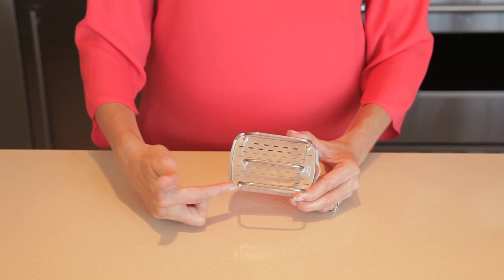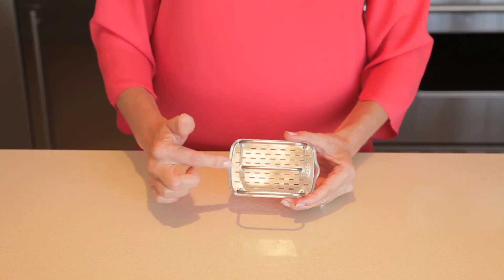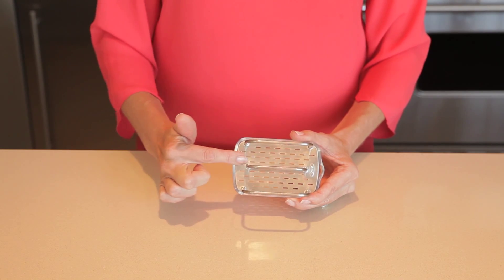Made of durable, rust-proof stainless steel with a plastic bottom, the sponge holder has open sides and ventilation holes to allow for maximum aeration.